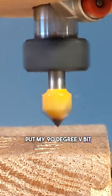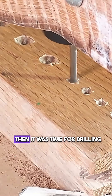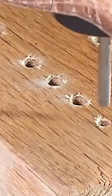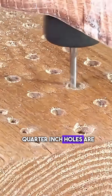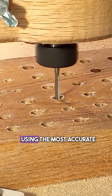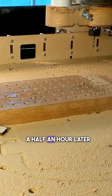I put my 90-degree v-bit in and pilot-plunged every hole to get a chamfer. Then it was time for drilling with the eighth-inch end mill. Every hole is just a little bit oversized — the eighth-inch holes are 3/8-inch deep and the quarter-inch holes are half-inch deep. I programmed all the holes using the most accurate way you can make holes on a CNC router: it's called profile plunge drilling.